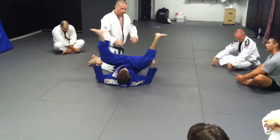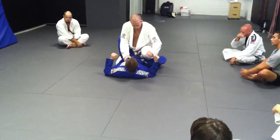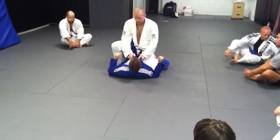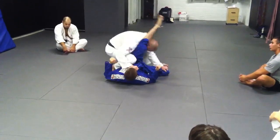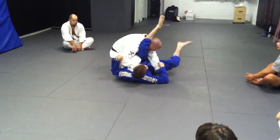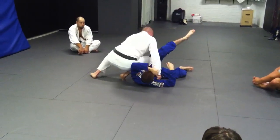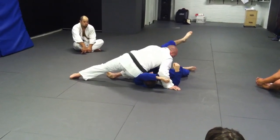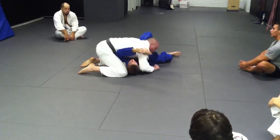So guard opening — start here. Knee down, step up, swim under, pivot. I'm not slouching. This grip pops off and you're walking into a triangle. Good posture. Pivot. Block his hips. Grind down.